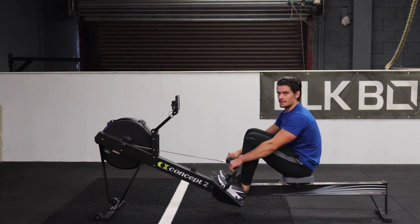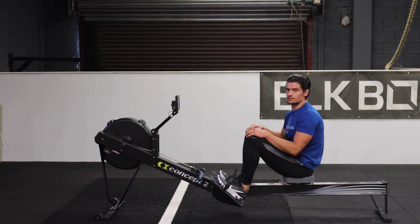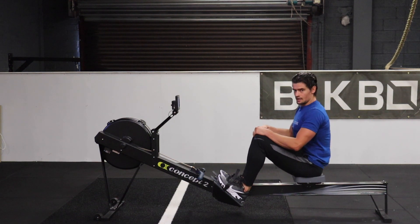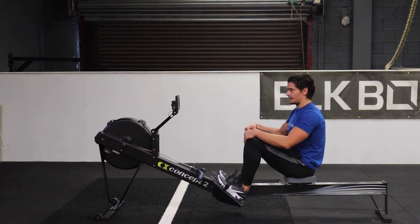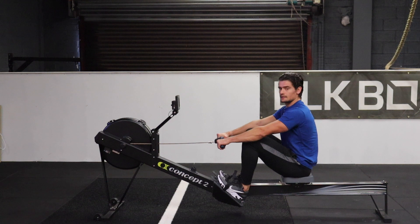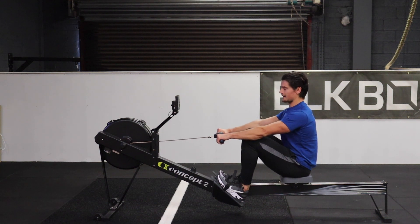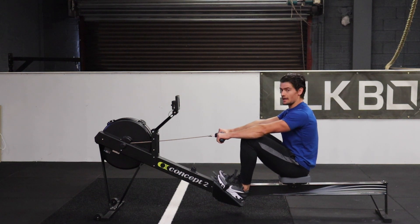That tends to happen a lot with beginners that are listening to only drive with the legs. How we correct this is: you want to make sure that our upper body and our lower body are all connected as one, and we're going to do that by making sure we're tied through the upper back and lats. When you grab the handle, just make sure that you pull the shoulder blades back and down, and you have some tension in the upper back so you're all connected. As you drive with the legs, you want the chain pulling as well.